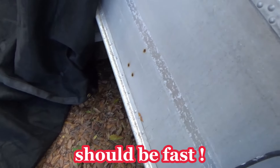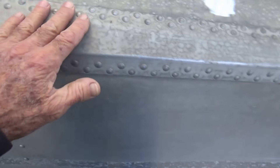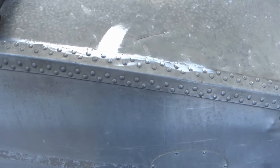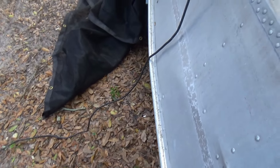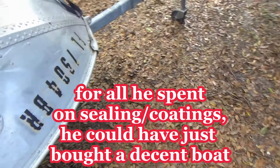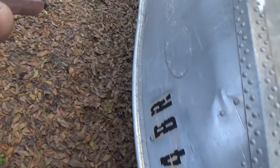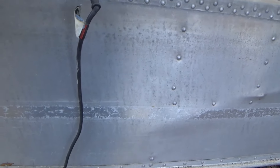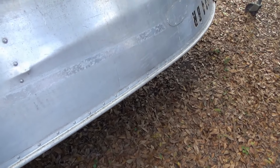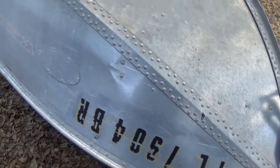I watched this one guy do his boat. It was a POS when he bought it — dirt cheap. He must have spent $500 in sealants and coatings and this and that. He finally decked it all out and the bottom came out nice. Then he did the sides. He never did a close-up of the sides, and later in the video you could see it was horrible — drip marks, just a mess. The bottom looked great but it was a total mess on the sides.